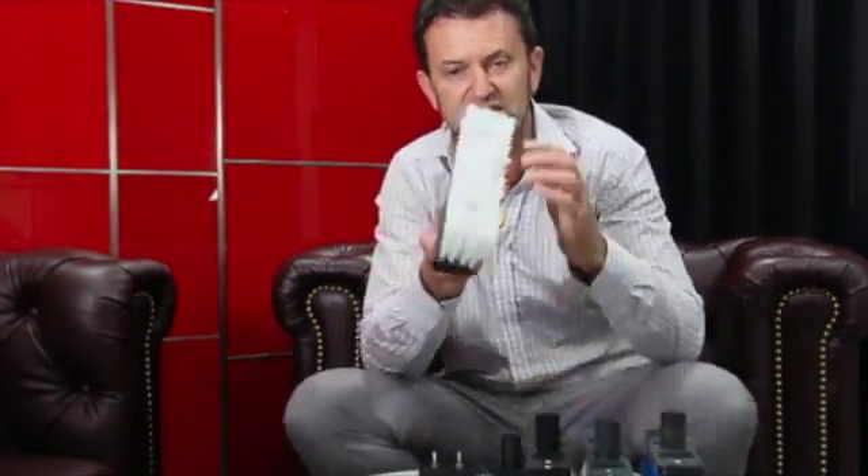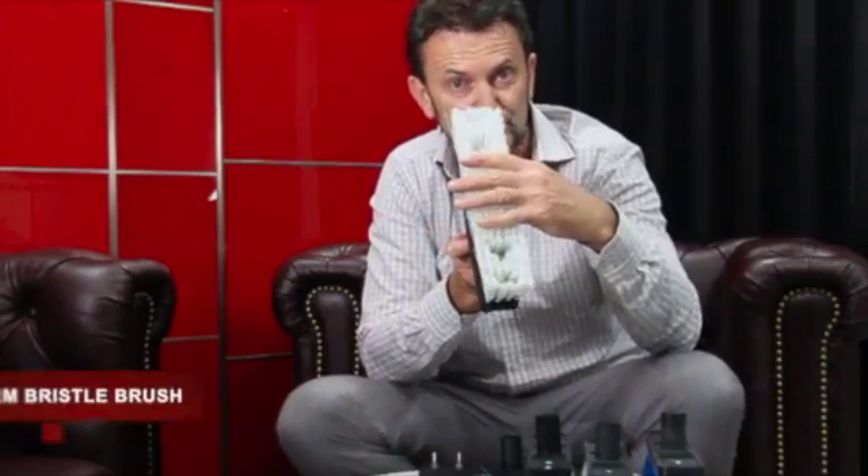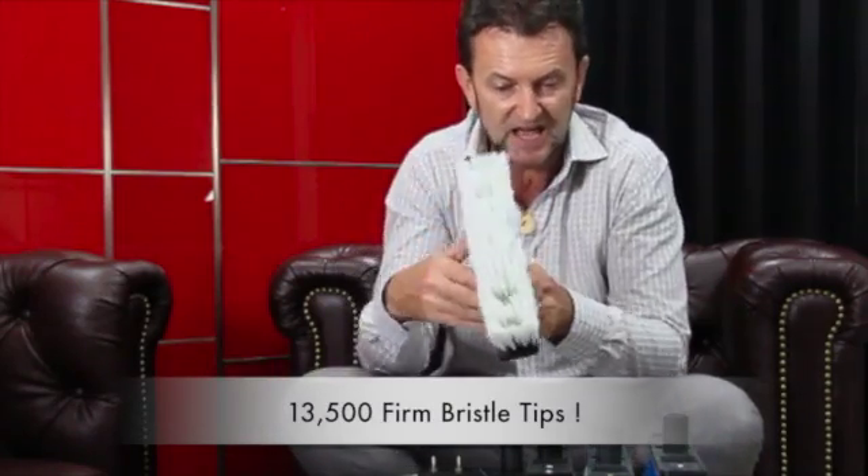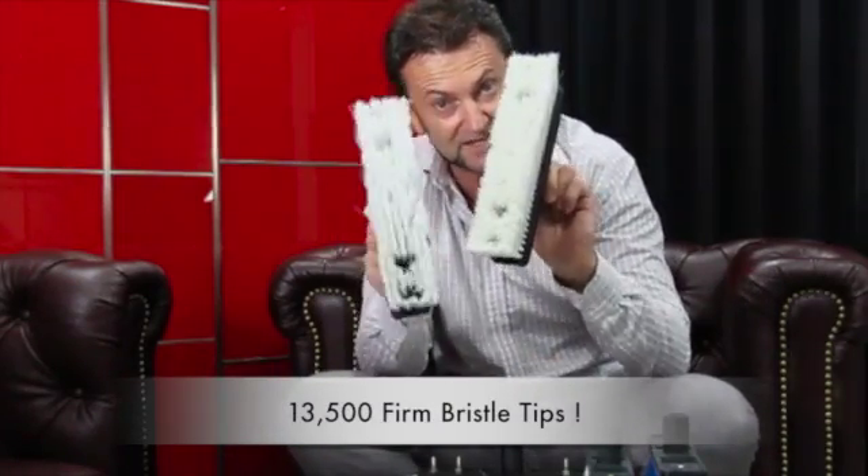Our generation 6 firm bristle brush has 76 bristles per pod with 177 pods, giving around 13,500 bristle tips — less than half the number of bristle tips as the soft brush.